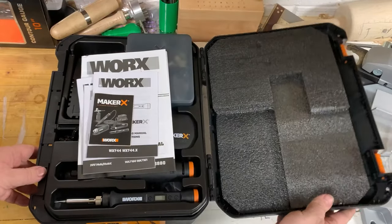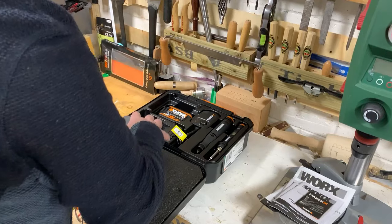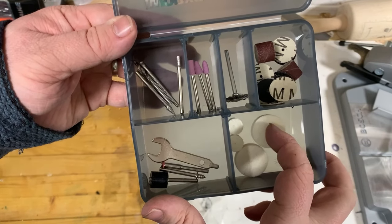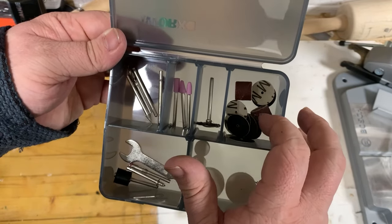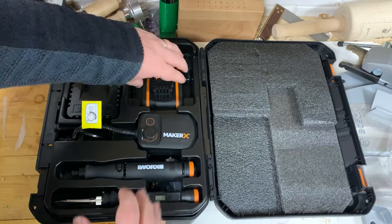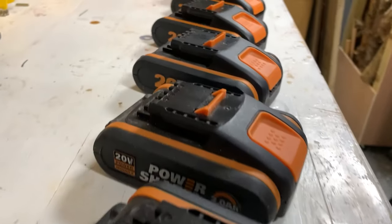Let's open the box. As always, WORX give you some pretty good instructions — I'll definitely read these. There's a box for all the tool bits: polishers, cutters, diamond bits, and even some sanding tools and grinders. A nice little starter kit with most of the average stuff the average crafter needs. I'm already fairly stocked on bits though. There's also a battery included which has a little charge. Worth mentioning, you can also buy the bare tools without the battery and charger, which is probably what I should do.